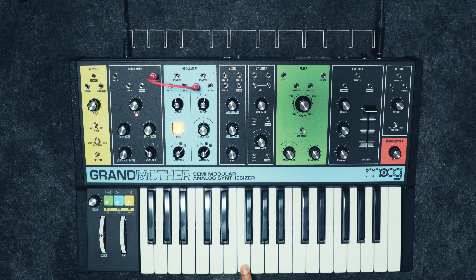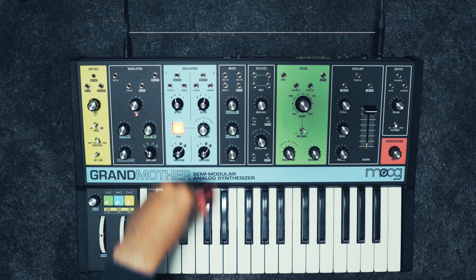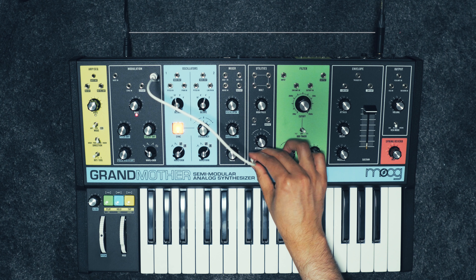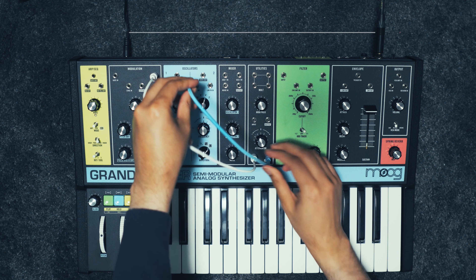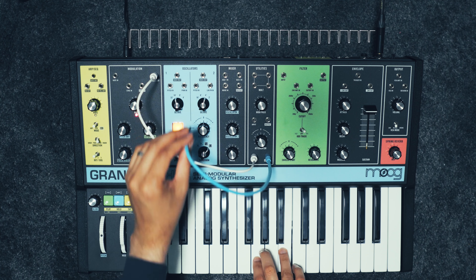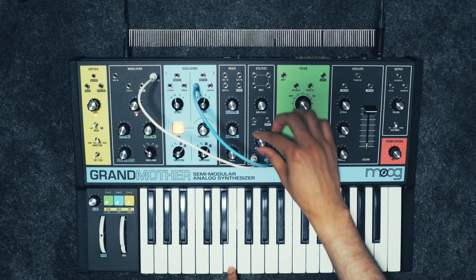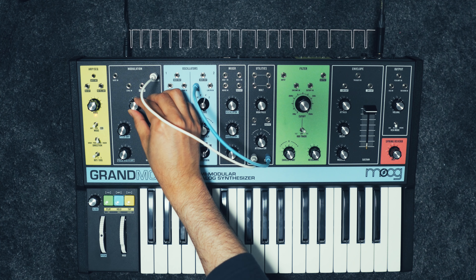There's no control for this modulation — it's a really wide range modulation. But we can solve that problem by patching the LFO output into the attenuator and taking the attenuator output back into the pitch modulation input on oscillator 2. Now with the attenuation dial, we can control this modulation.